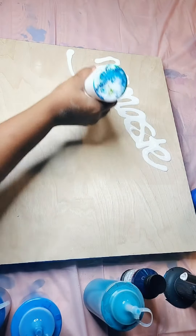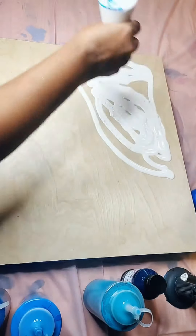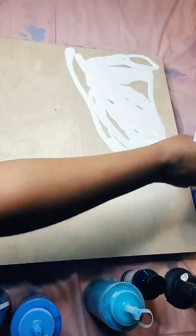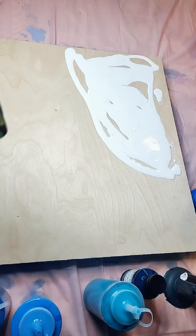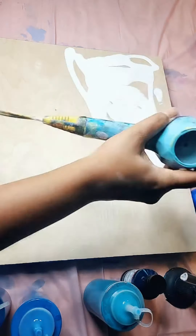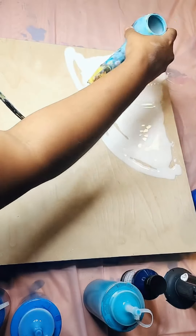Let's go ahead and fill this up right here. Thank you so much for joining my live. This is titanium white — that is what this color is. So I'm going to go ahead and fill this up really quick using my blow dryer first. You shouldn't have any technical difficulties because I got my Alexa sitting on the other side. Let's go ahead and fill out the white color.